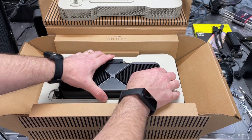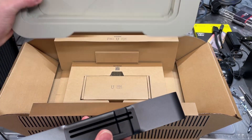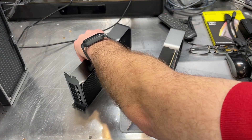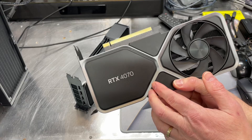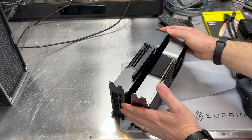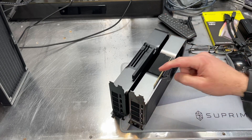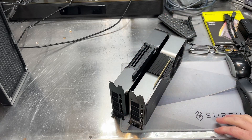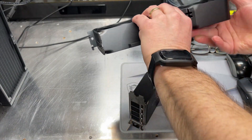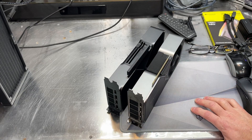Here's the 5070. Let me get out a 4070 here for comparison. So if we compare the two cards — this is the 4070 from last year — when we compare that to the 5070, they are the exact same size and shape. There are a few little differences in some of the trim pieces, and of course there's a difference in the fan layout too, but physically they are the same size, so they take up the same amount of space.